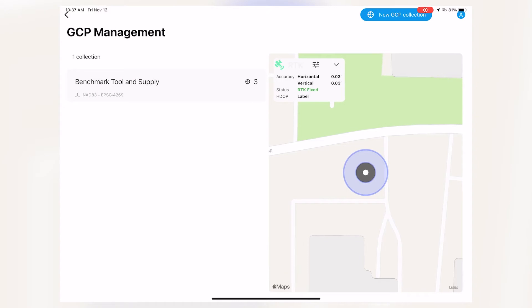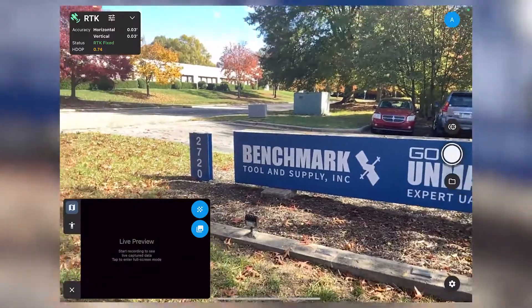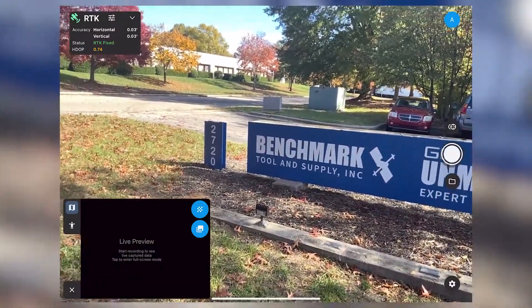And there it is — it's saved to our screen. When we want to export that, we could use it to bring into Pix4D to tie down our drone images.